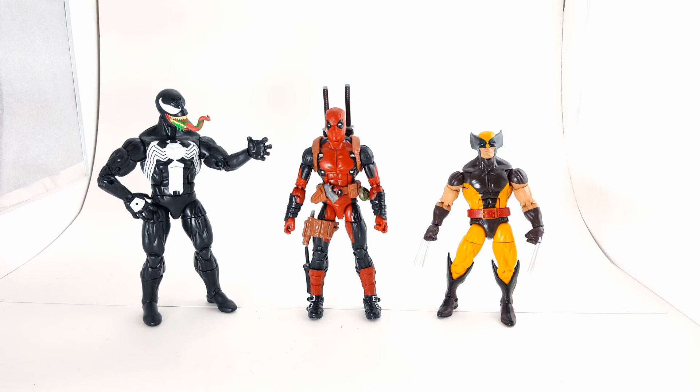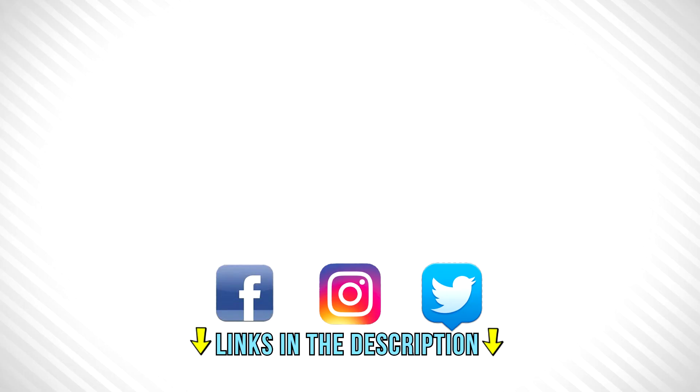Make sure to follow me on my Facebook, Instagram, and Twitter — the links are in the description. Check that out. Like, subscribe, my hunters, and stay tuned for the next video. Thank you. We'll see you next time.